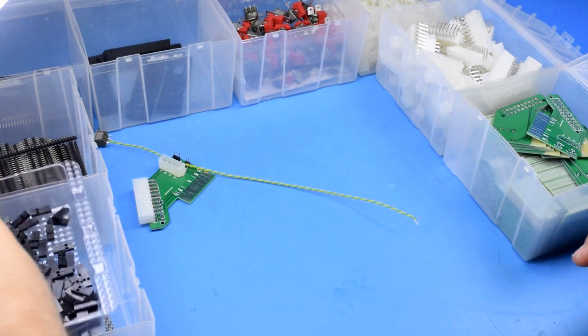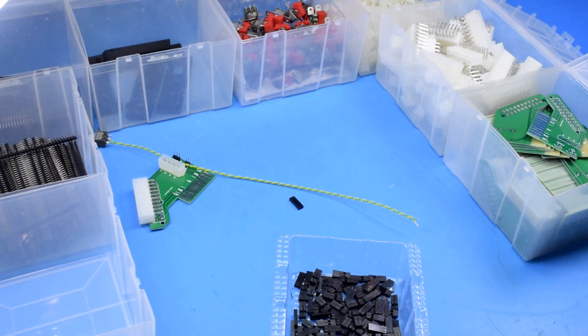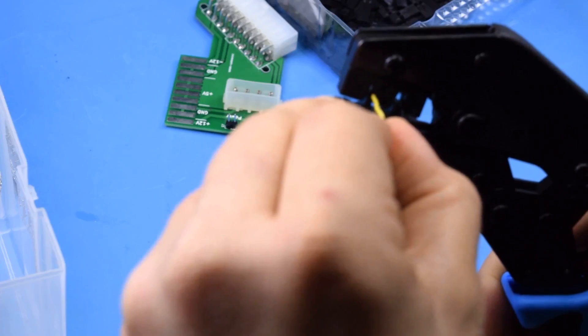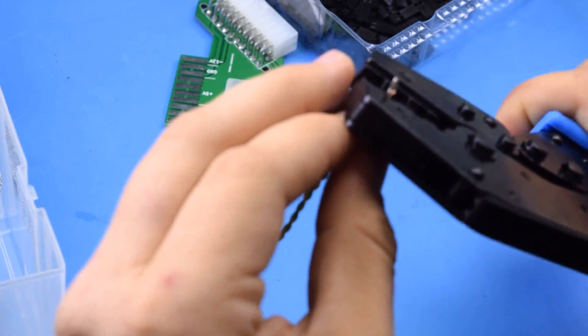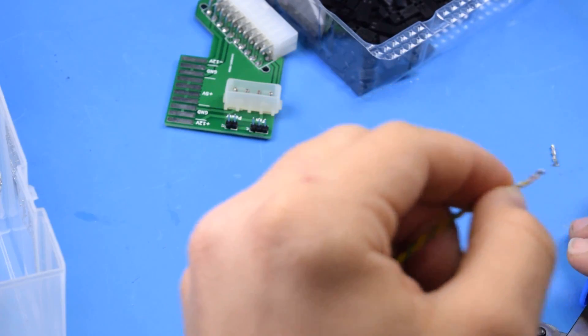The only real difference is that I'm now using a dual-position DuPont connector to connect the power switch to the board, which ends up being a lot nicer. After trying and failing to both solder and manually crimp these connectors with pliers, I ended up making a very expensive local purchase of the proper crimping tool to get these connectors put together. It ended up being so difficult that I'm just going to go ahead and crimp all the wires I send out in the future.